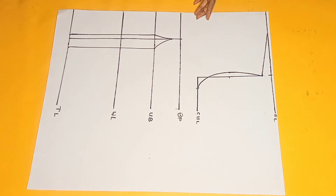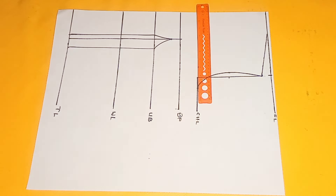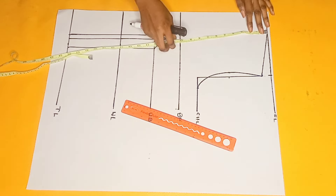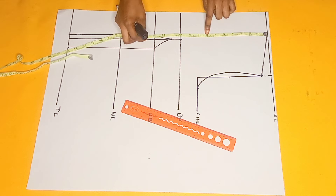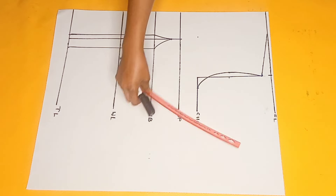Now the next thing I'll be doing is to mark the upper chest length for the yoke and the neckline design. If you want your bust to be covered or revealed, just go ahead and adjust the lines. You can mark 6 inches from the shoulder line, or 8 inches, or even 7 inches like what I'm doing. So I'm marking 7 inches for my chest line and now I'm just going to connect the lines respectively.